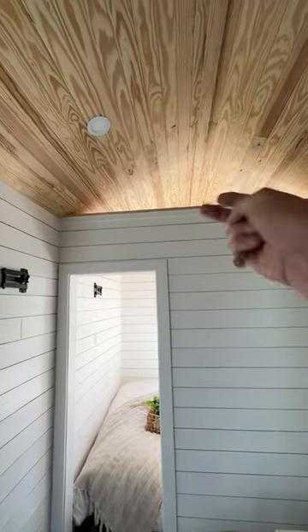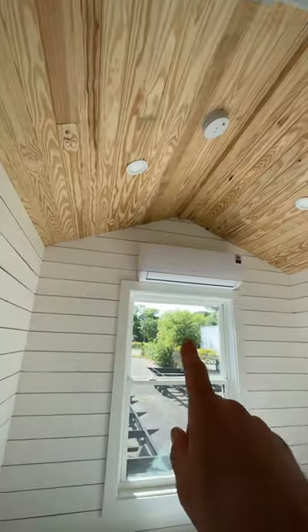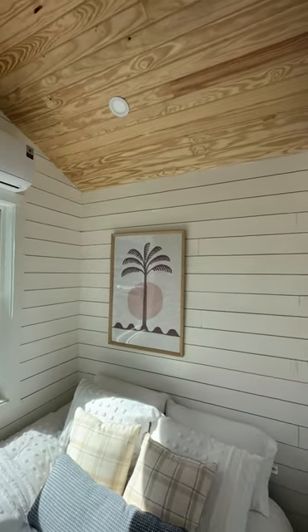This one has a privacy wall inside — it's just a privacy wall, doesn't go all the way up so that air can flow through. You can see in the back room here there's a mini split. All of your electricals are behind there — your power box.